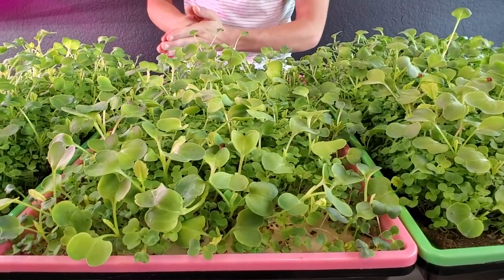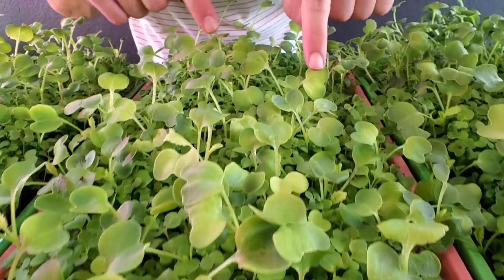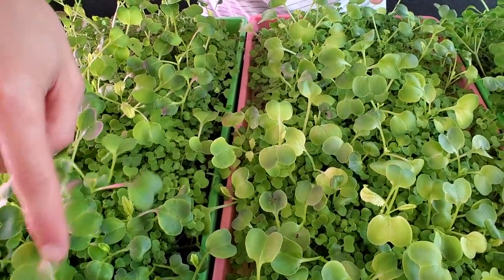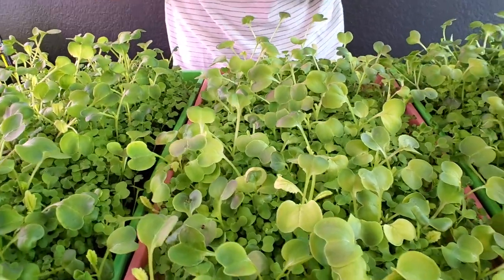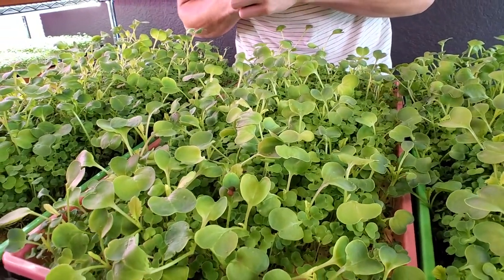Onto the first micro mat tray — the radish are absolutely massive, but I'm noticing a lot more faded cotyledons on the micro mats compared to the burlap. You can see how much darker the cotyledons are on the burlap side. On the micro mats there's a lot of that ombre, light-to-dark coloration happening on the cotyledons for both the radishes and the brassicas.